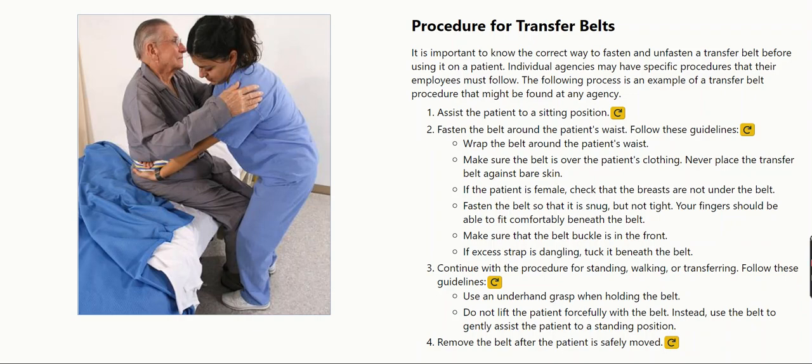Continue with the procedure for standing, walking, or transferring. Use an underhand grasp when holding the belt. Do not lift the patient forcefully with the belt. Instead, use the belt to gently assist the patient to a standing position.